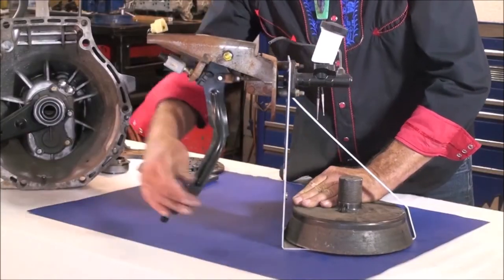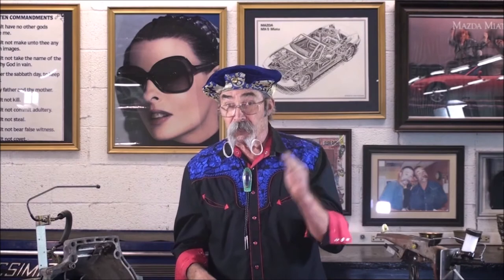The clutch will not disengage, even though the pedal feel is normal. To diagnose the problem, hammer the clutch pedal, hold it down, and try to put it in first gear. Repeat that several times until you can get it into first gear. Once you get it into first gear, you'll know that it must be a broken clutch disc.